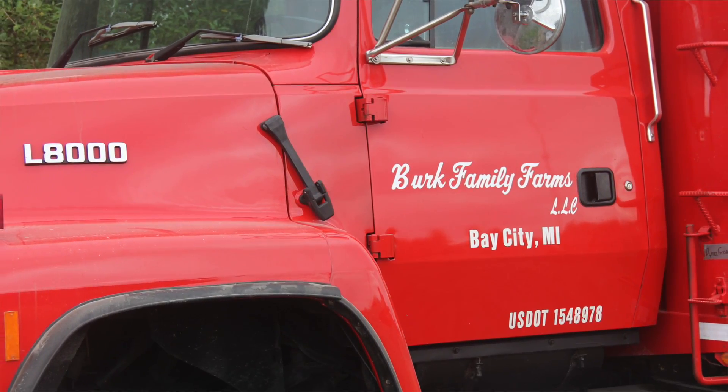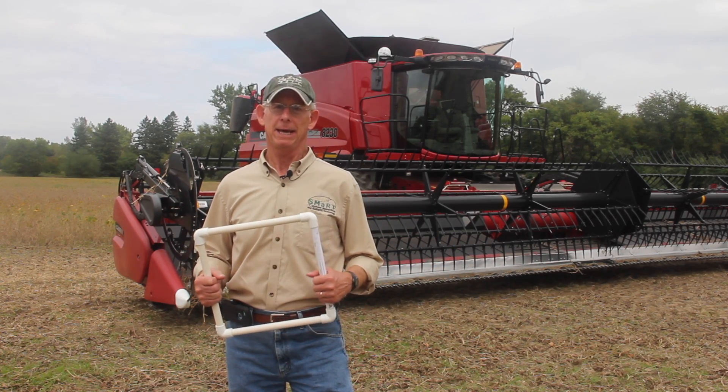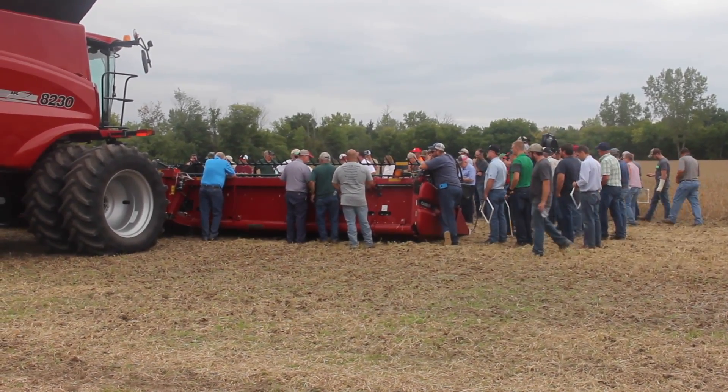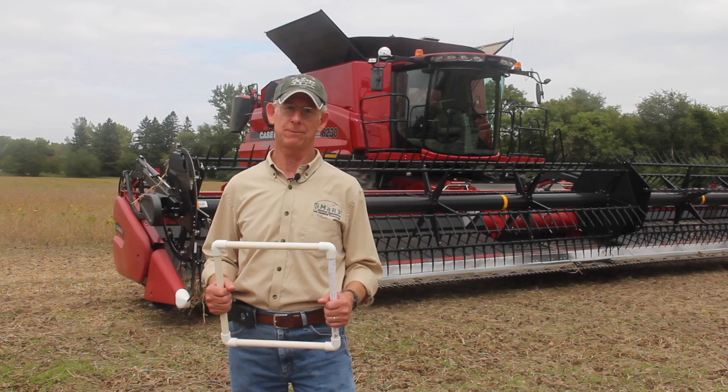The farmer operators are Burke Farms — John, John, and Matt Burke — who operated this ground for us. The purpose of today's field day was to help us identify where soybean harvest losses occur and how we can prevent them.